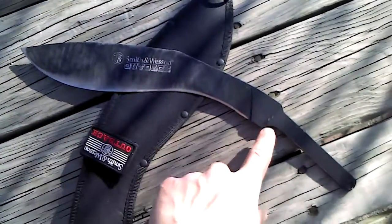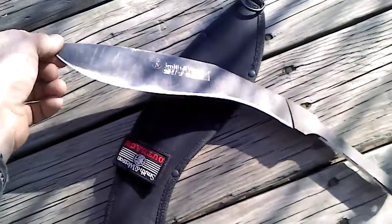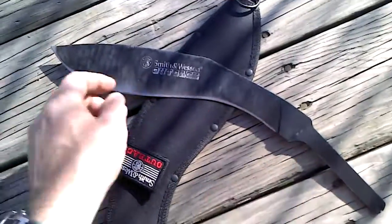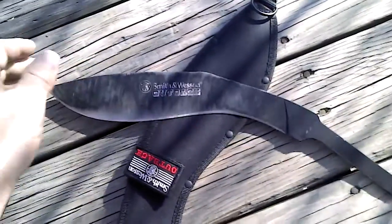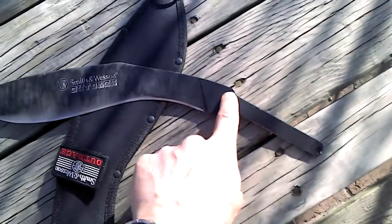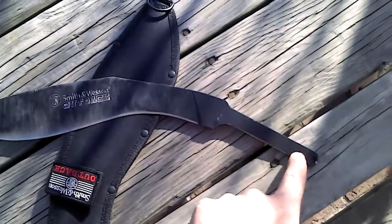This is a Smith & Wesson Kukri — a Taylor Brands Chinese 440 Mystery Steel Kukri. It costs about $15 to $20. I was going to re-handle this. This thing's been through the mill, you can see it. Baton chopped, hacked. It's been re-sharpened two or three times — not re-profiled, just re-sharpened. The handle got loose; I actually tore the handle up, that's how much I used this thing, and took it off thinking I'd re-handle it.